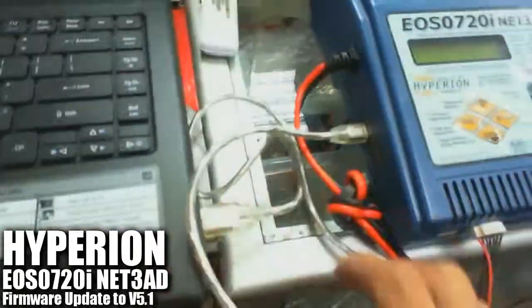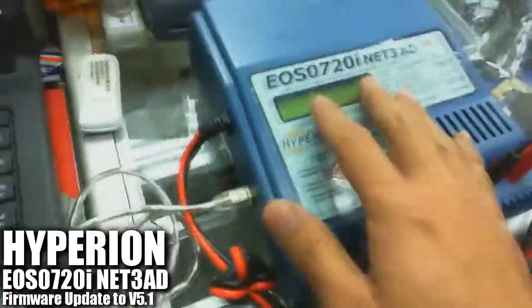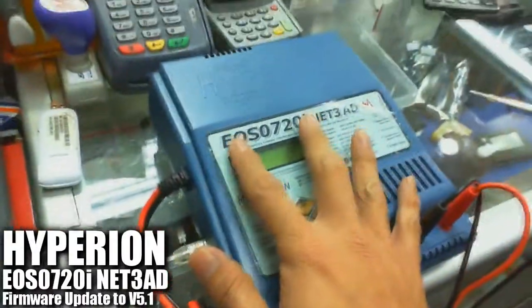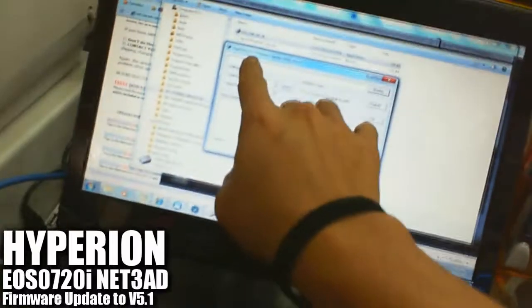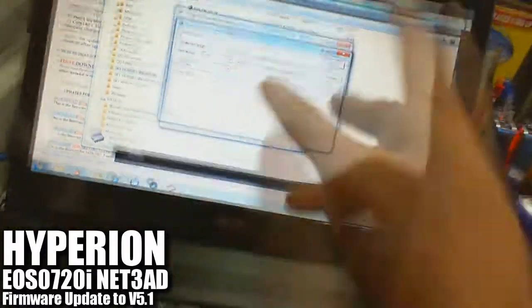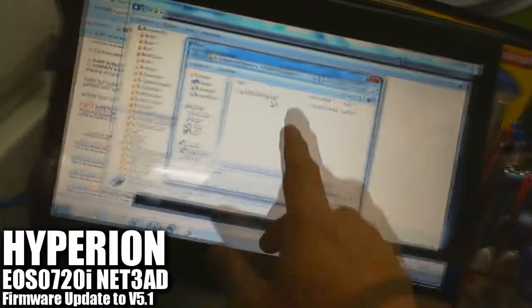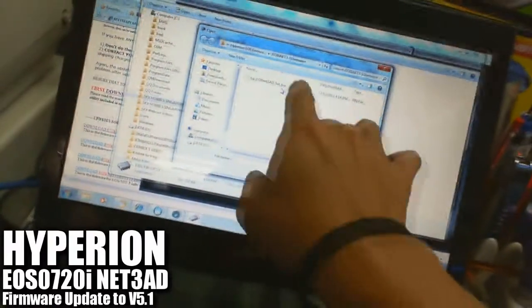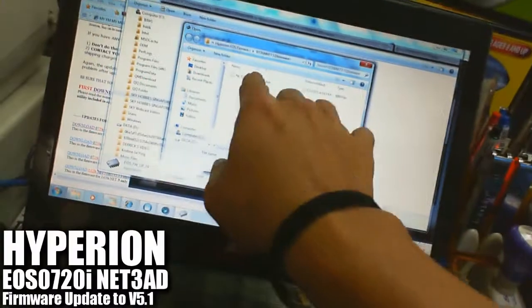We've connected the charger and the laptop together via the USB cable which comes with the EOS 0720iNet 380 charger from the time of purchase. Make use of this cable to connect the two devices together and run the program. This is the Hyperion EOS Firmware Update Utility version 2.4. On the Browse column, go ahead and browse for the correct file — that's the bin file for your version 5.1 update on the 0720iNet 380.